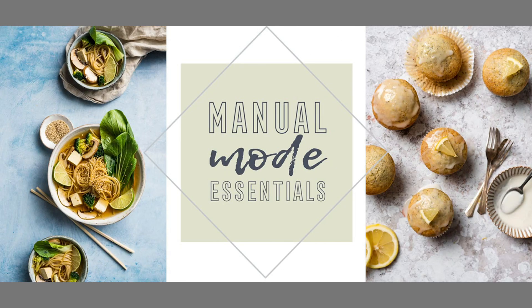So there you go — not so mysterious after all. There are a couple of modes that we can use in our food photography. As I said earlier, I really do think that shooting in manual mode as soon as you can is the best thing you can do for your photography. So do check out that link in the description to get access to my free five-day manual mode essentials e-course, and I will see you in the next video. Bye guys!